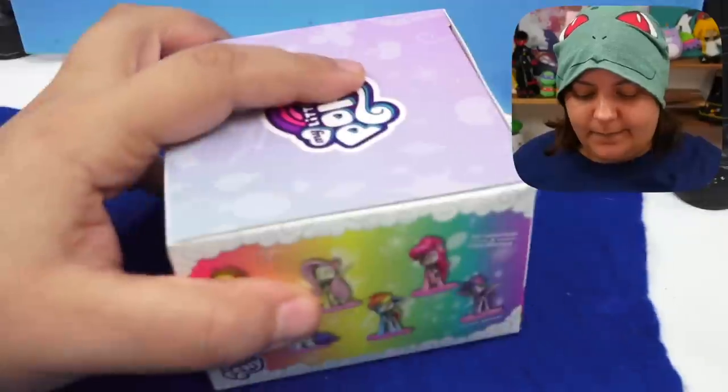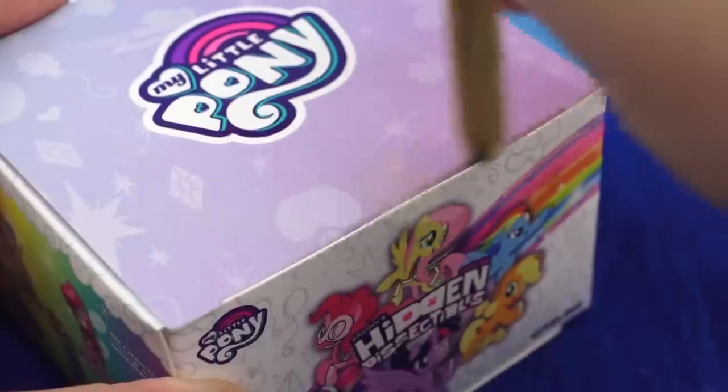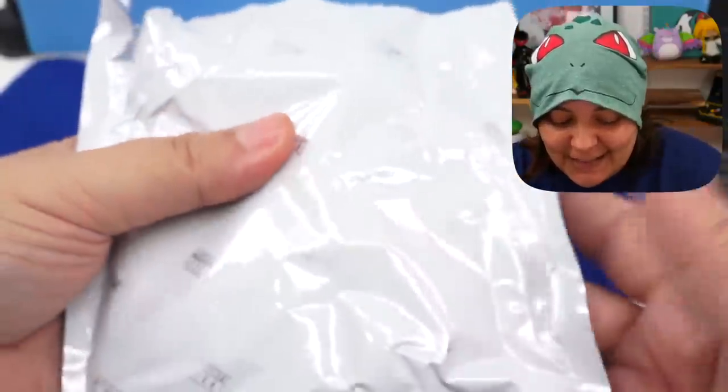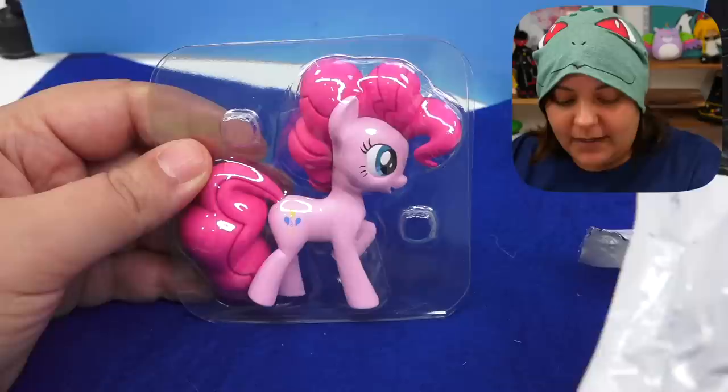Since this is our last box, I think we should pray to the unboxing gods of Evermore — please protect me from doubles, triples, and maybe even quadruples, and please give me a special. I keep saying the box feels different and then it's the same thing, so I'm just not gonna make any guesses. And the answer is another Pinkie Pie. Unboxing gods have forsaken me. Thanks for nothing.